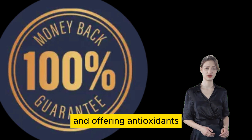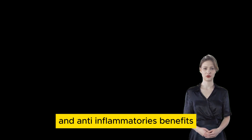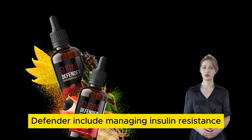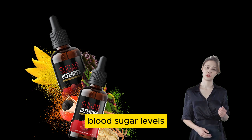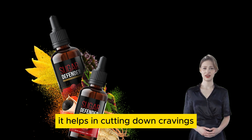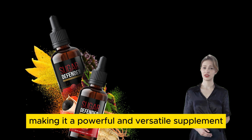The benefits of Sugar Defender include managing insulin resistance, blood sugar levels, providing more energy, and supporting cardiovascular wellness. Additionally, it helps in cutting down cravings, making it a powerful and versatile supplement.